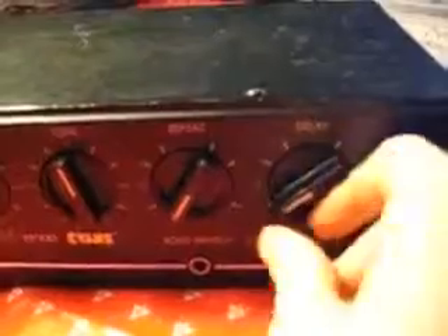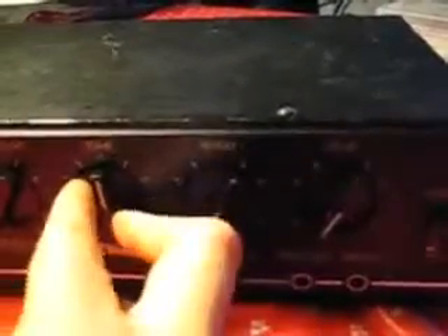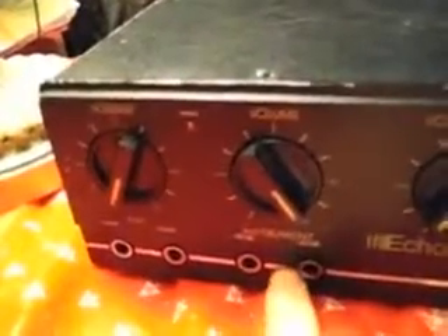This is a delay knob. You've got your repeat tone knob, although honestly I can't really hear a huge difference — mine just might be messed up. This is your actual echo volume. You've got two instrument inputs here with different levels, and then you also have microphone inputs. I just pretty much stick with the instrument inputs.